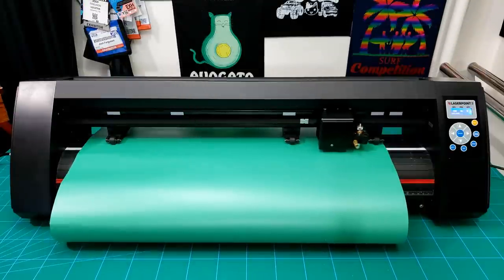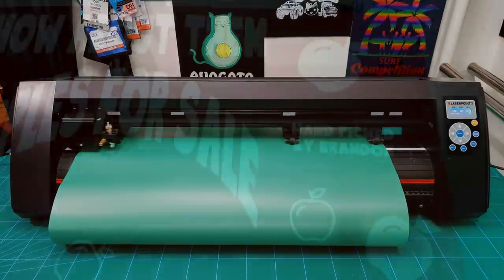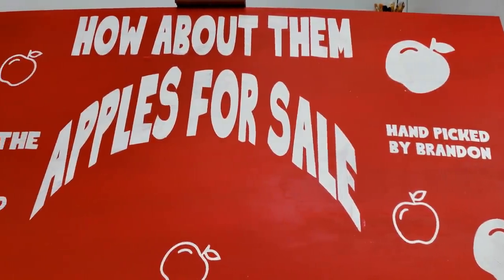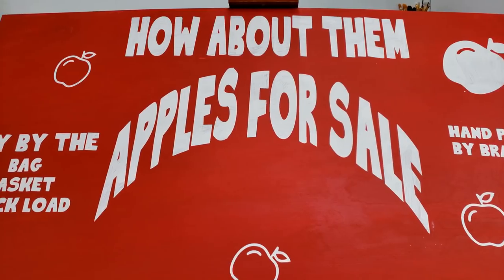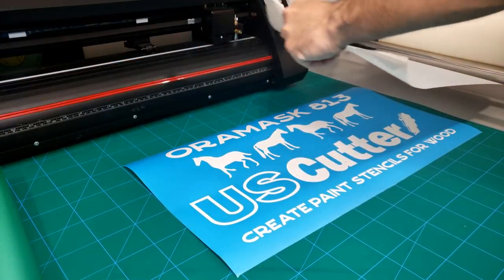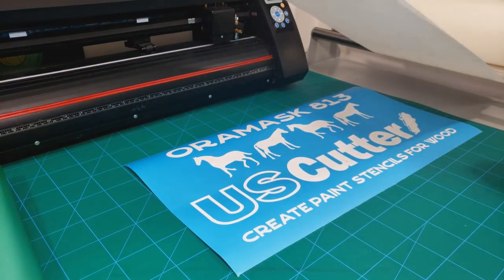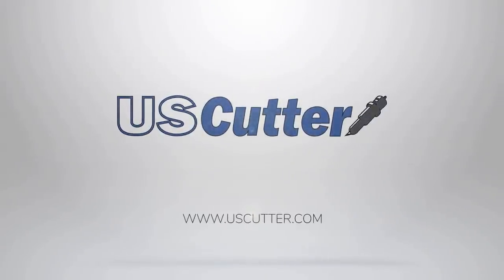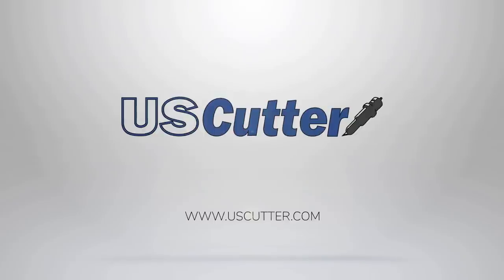Make sure you check out some of the other videos that we've made, and if you like the content be sure to subscribe and hit the like button. Feel free to contact our sales team at sales@uscutter.com if you have any questions about any of the products we have here. And if you need any support, just contact our support team at support@uscutter.com. As always, thank you so much for taking the time to watch this and have yourself a wonderful day. Take care.